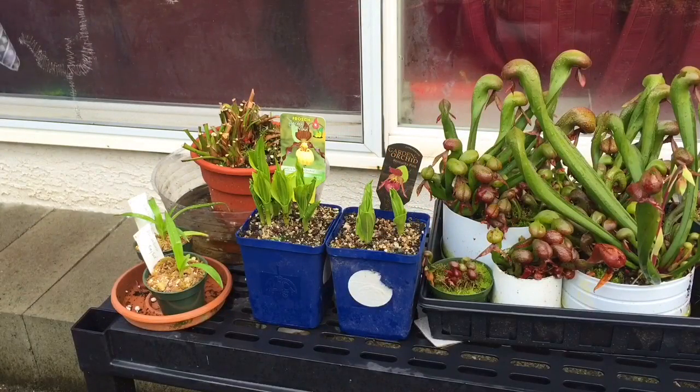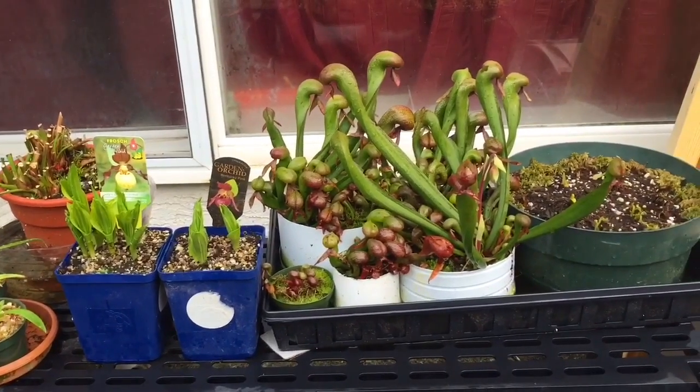Hey guys, welcome back to my channel. Today's video we are outside and I just wanted to show you one of my cool growing benches. Everything's starting to come out of dormancy quite nicely here. This is just one of the benches I have outside — there's a few of them with all my temperate plants on it. Some of these plants can freeze, a couple can't freeze.